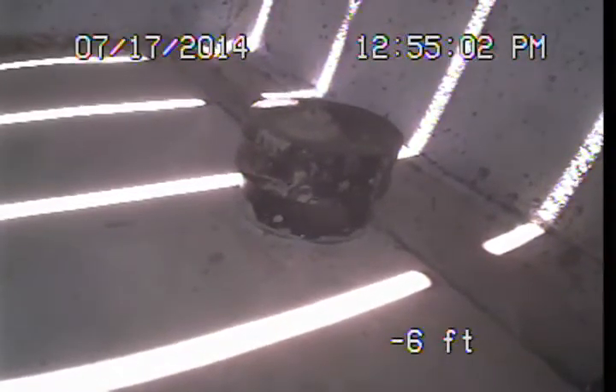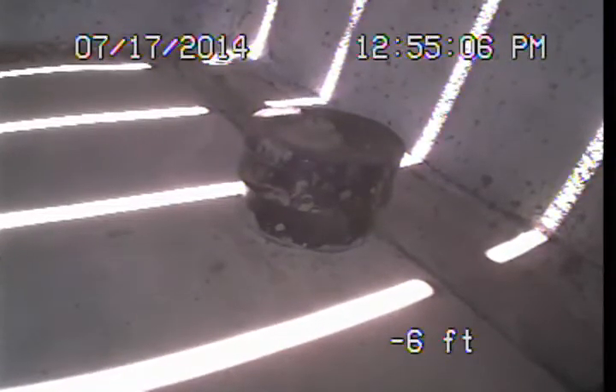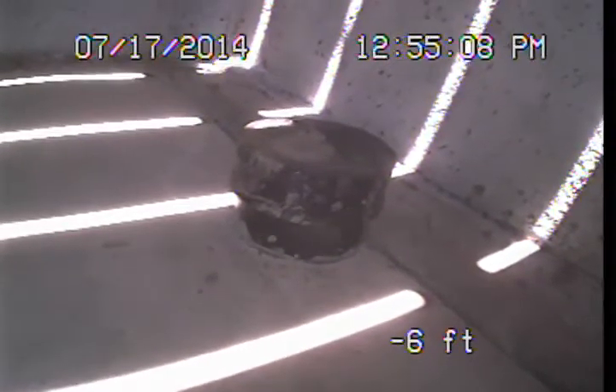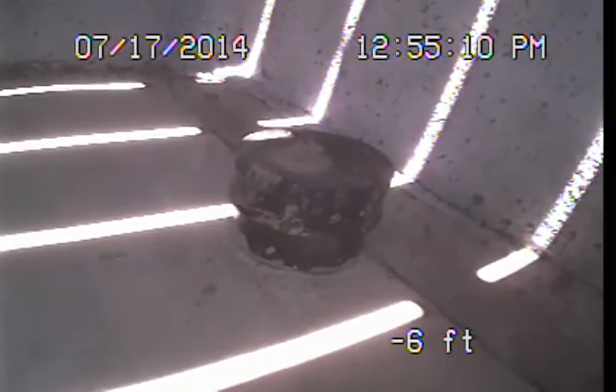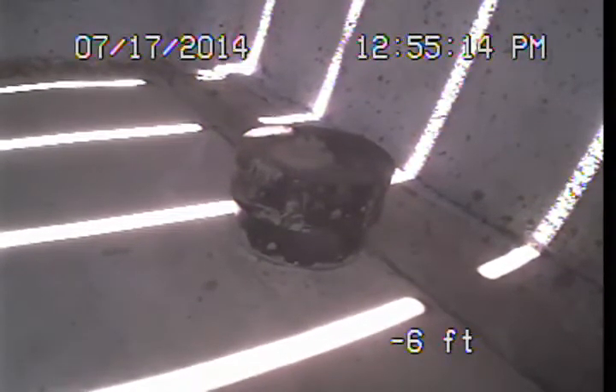Good afternoon, this is Mark Harrison with Sewer Line Check Professionals, back out here at 4881 Farquhar Street in Los Angeles. We are here to perform the follow-up video examination of the main sewer line here.